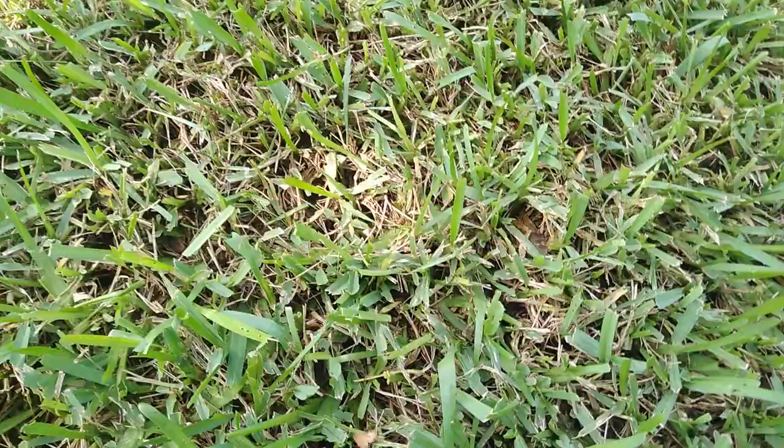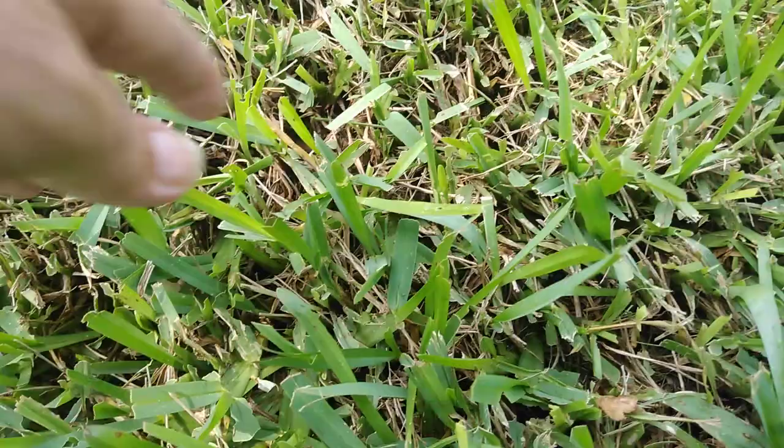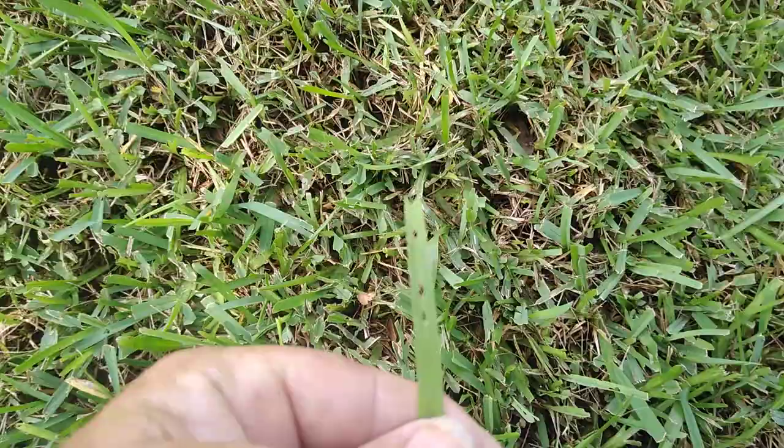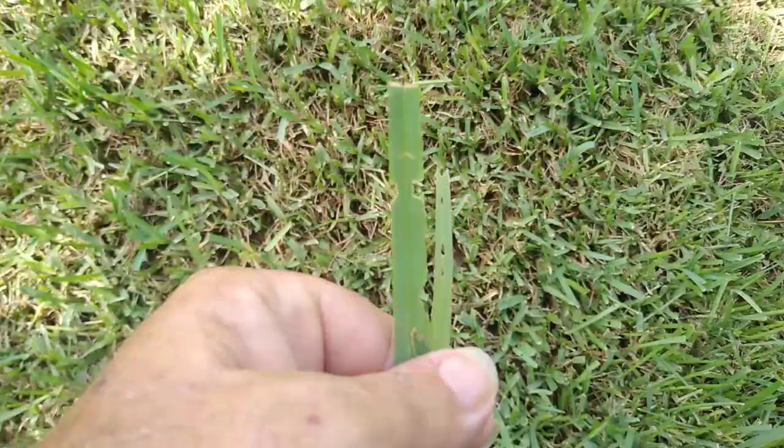You get up close and start seeing some chewing — a lot of chewing action. You're going to see chewing right in the middle. The leaf folds up and they start chewing right on the corner. In the morning when it opens up, you have the chew marks. They like to chew it all the way to the ground.